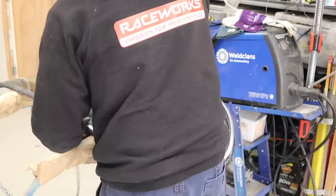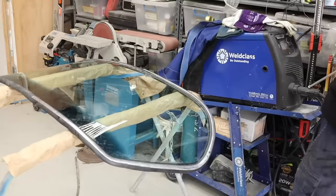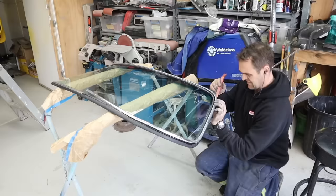Now the trim is all in the right shape and polished up, it's time to fit it to the windows themselves, clipping it into the rubber. It just takes a bit of time and a bit of finger strength, but it's come out quite nice in the end.